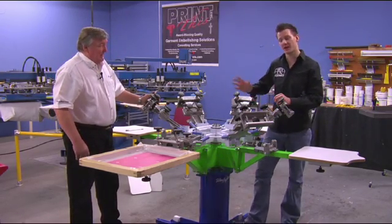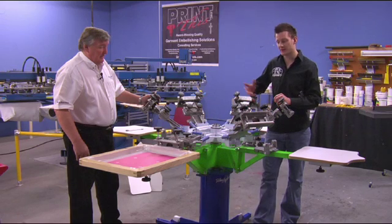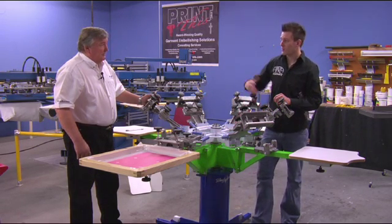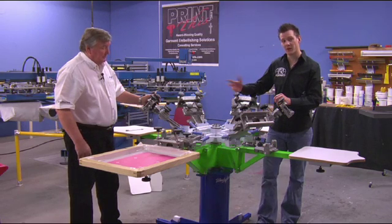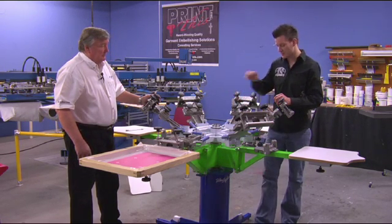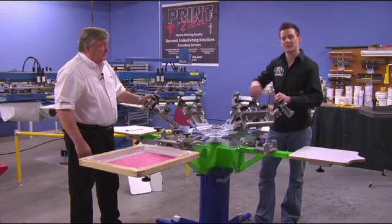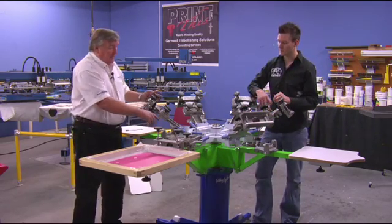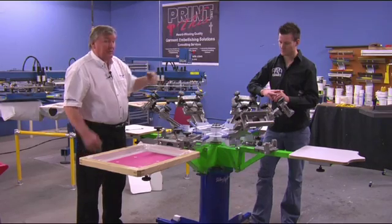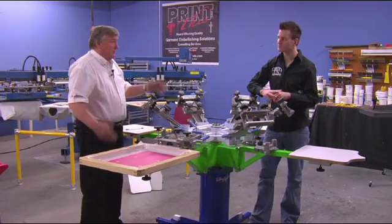That pretty much concludes the setup, registration, and adjustment of the Riley Hopkins press. Now, this is a Wind Series press. We also have an Aero Series press and a Low Rider press that have a square base. Basically the same adjustments are needed on those presses, except they have a square base so you don't have to set the base up. And the same set of bolts that go on this Wind Series press also go on the square base as well, so it's the same setup.